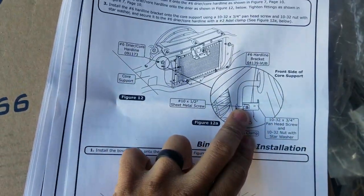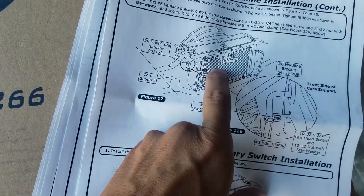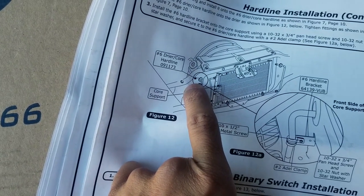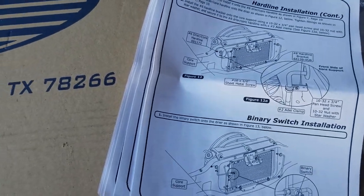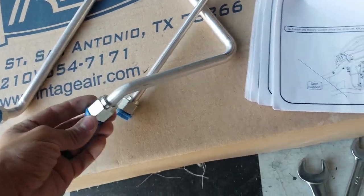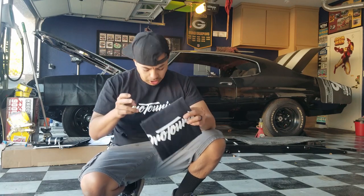Looking at the manual — you've got one line that comes through here, off the bottom of your condenser, going through the core support. Same thing on this side — that line goes through that side of the core support. We actually have a few holes already there and we're going to see if those work. If not, we'll have to drill some new ones. The kit gives you all the lines you're going to need, and make sure you put the O-rings on from the kit.